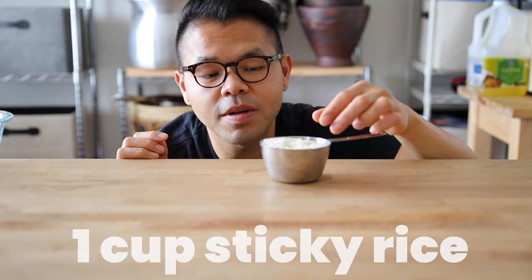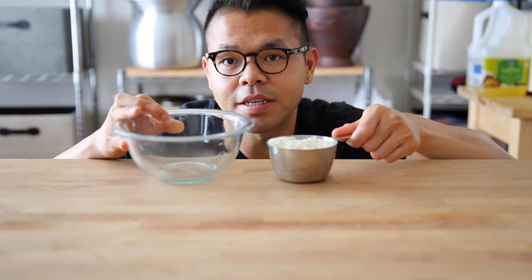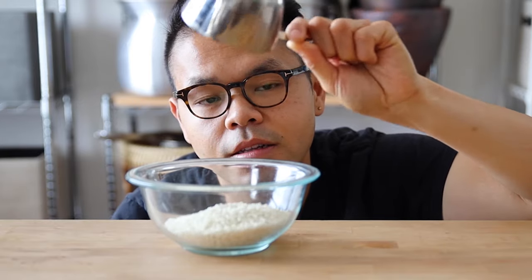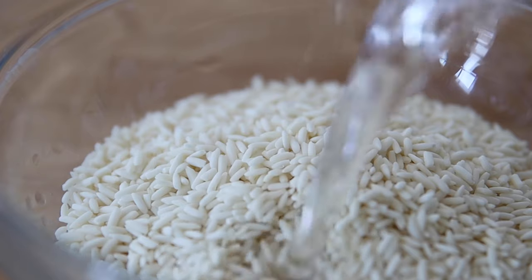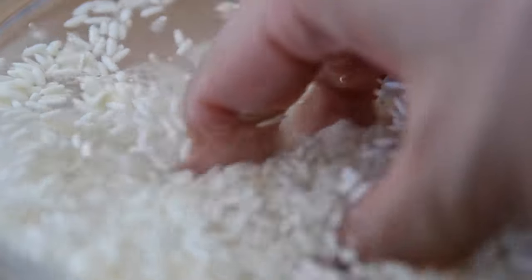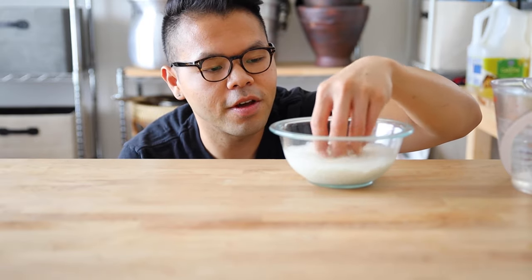I'm using about one cup of sticky rice, uncooked, right here. I'm going to grab a bowl and put the whole cup right in there. First, we're going to rinse the sticky rice — this process stays the same. Fill up your rice with some room temperature water and rinse it. You should see the starch leaving the rice and your water should become a bit cloudy.